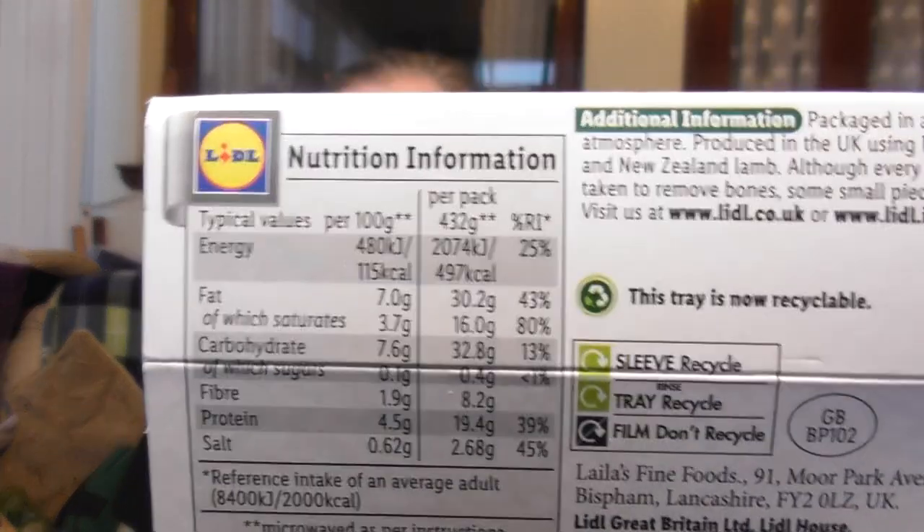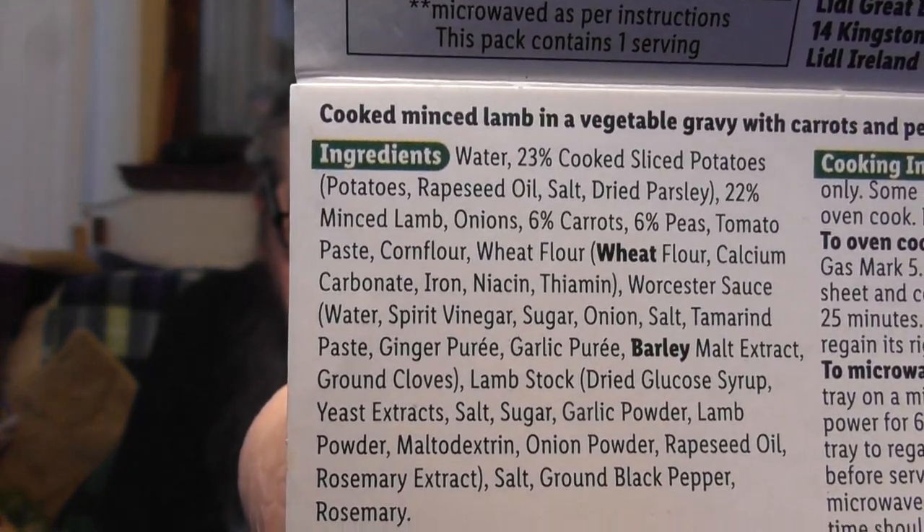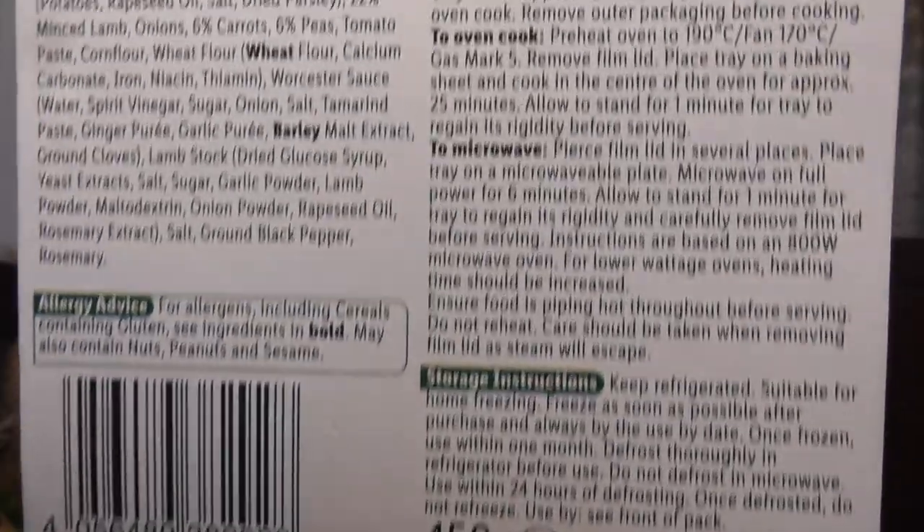Let's have a wee look back here. Packaged in a protective atmosphere, produced in the UK using British, Australian and New Zealand lamb. Although every care has been taken to remove bones, some small pieces may remain. Visit them at Lidl's — there's all the nutritional info on it, and some blurb.